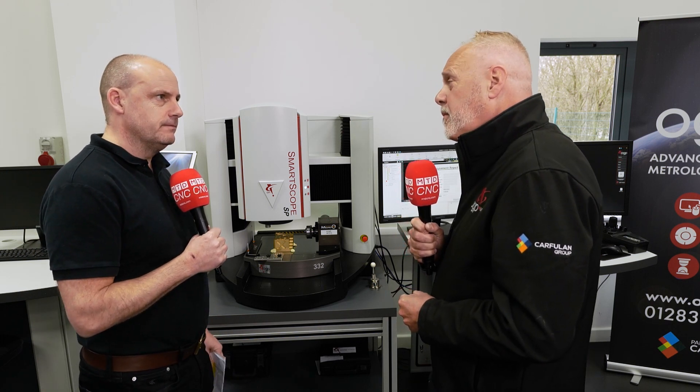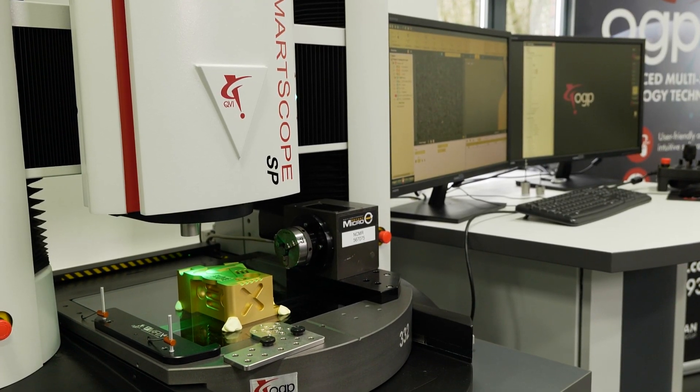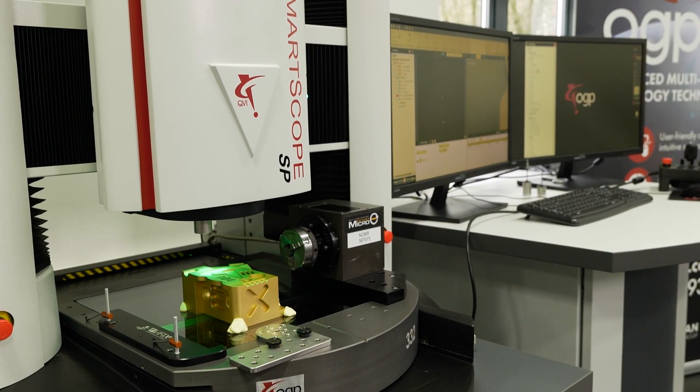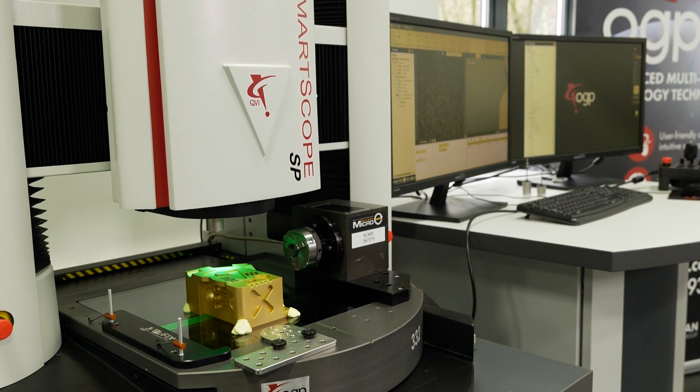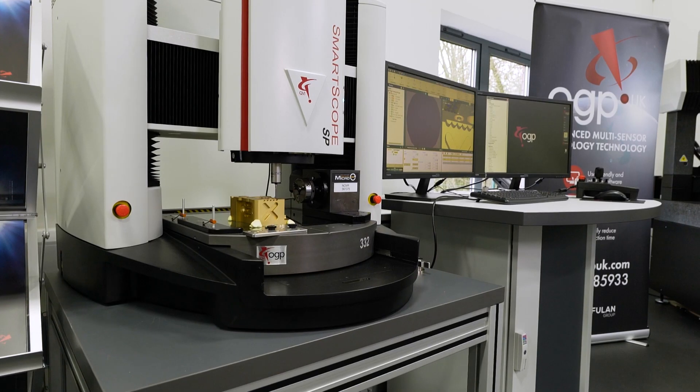Is there any restriction to using the optics on this? Not at all. The only restriction you always have — if you imagine a camera — with this particular unit, we are looking top-down on top of the component. Anything we can see by eye, we can measure. If you want to measure a side feature in the same orientation, that's when you've got to think you may need some form of tactile measurement. And guess what? This machine can do that too.